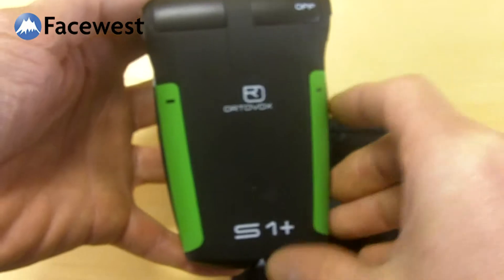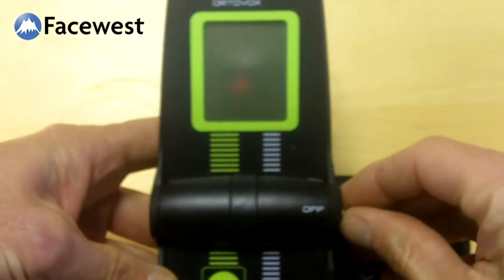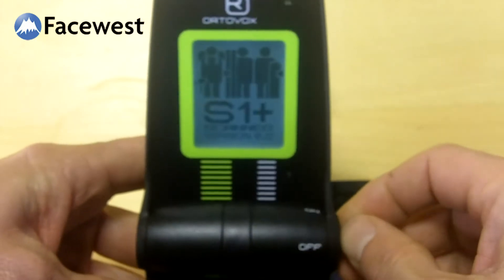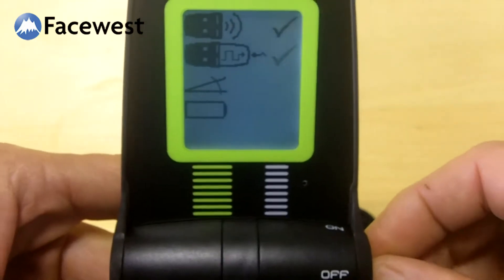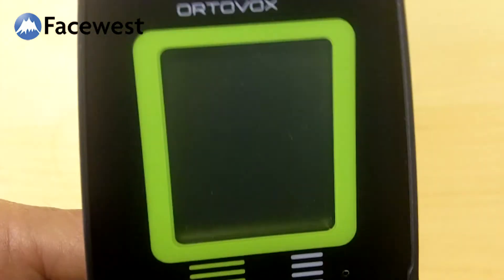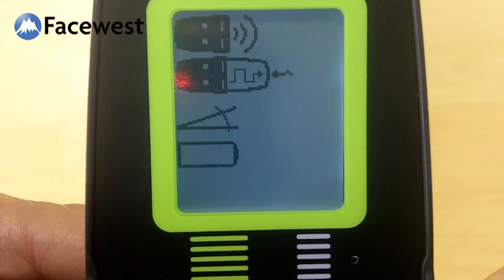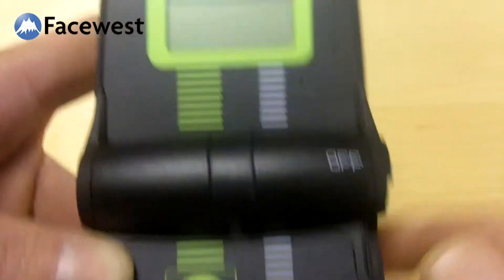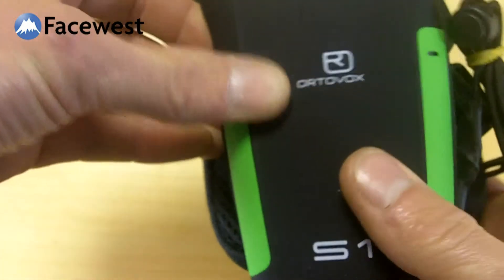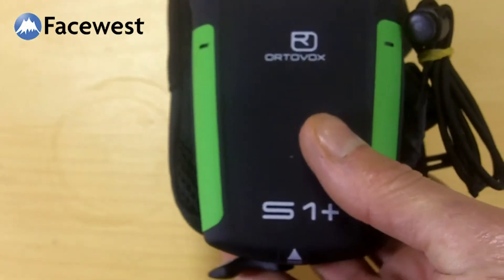So this is a new S1 Plus. If I open up the transceiver and turn it on, it shows: S1 Plus version 2.0. So turn this one on — Scanner, version 2.0 — and then it goes into startup. So this is a new S1 Plus, version 2.0. It replaces version 1.0, which was available up to the beginning of this winter.